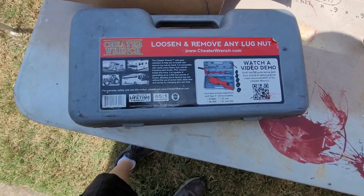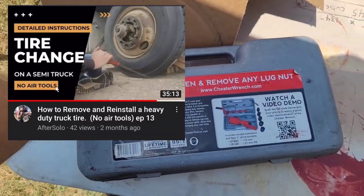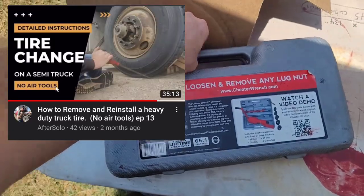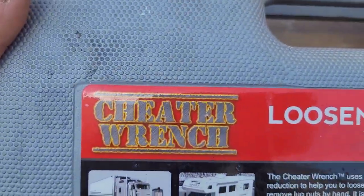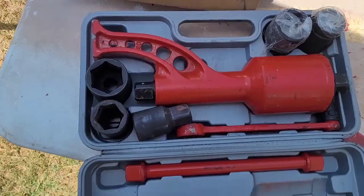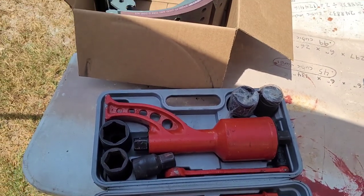I've featured this tool on my channel a couple of different times. I won't go too in depth on it, but this thing is awesome — it'll bust loose any lug nut.